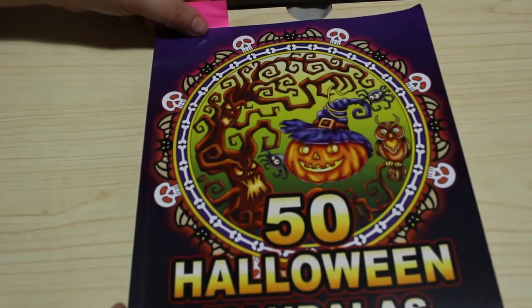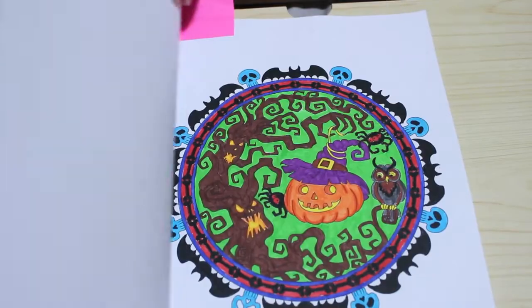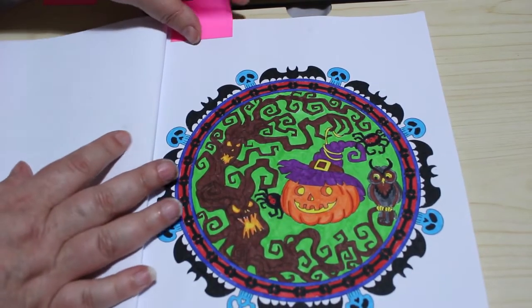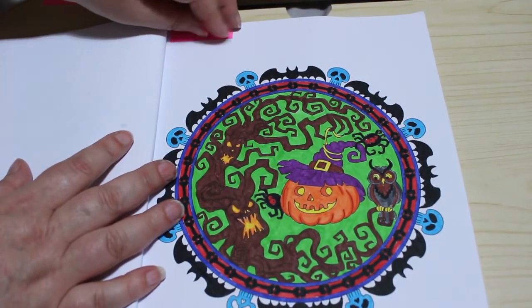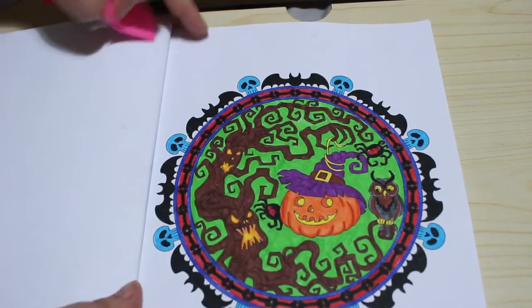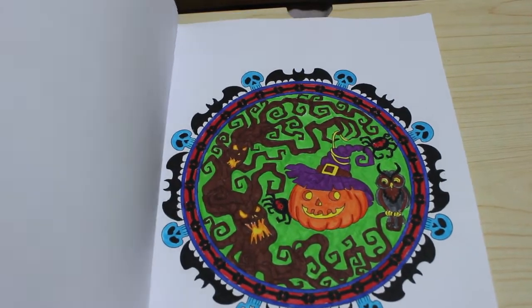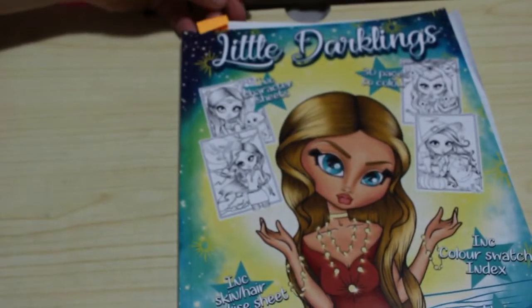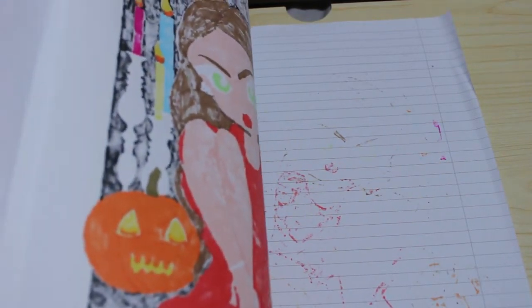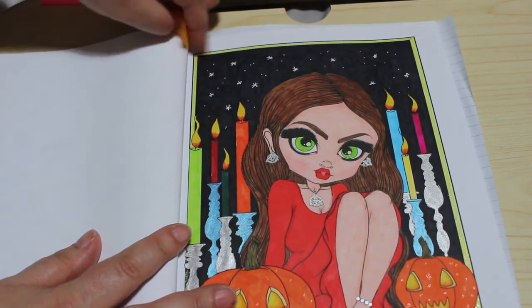The first Halloween one was from Camellia Angel Cova's 50 Halloween Mandalas — I'll just colour those whenever I fancy it. This one was done using the Crilando pens, that was fun to do. I also did one in Little Darklings by Kelly Horton — I think we did this one on camera, apart from the background. I like that one.